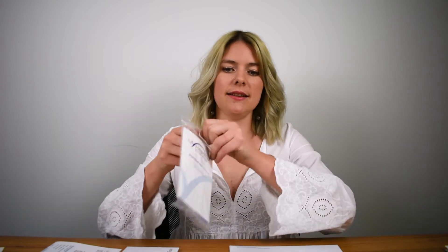Let's go ahead and open up the sealed sample collection kit. It contains a resource card, step-by-step instructions, a dried blood spot card, a small envelope, two safety lancets, an alcohol wipe, a gauze swab, and two band-aids. It's very important that you follow these instructions as closely as possible.